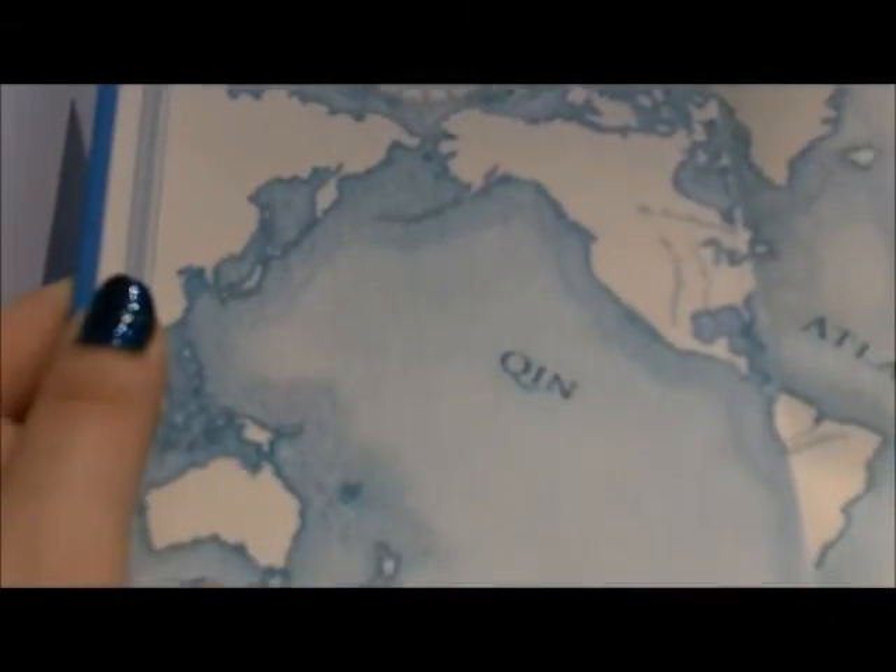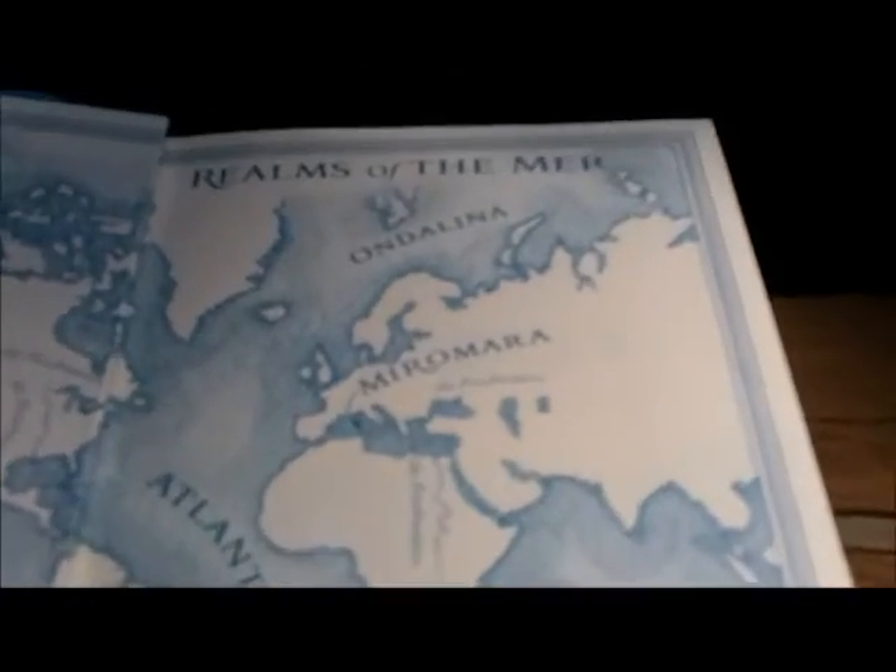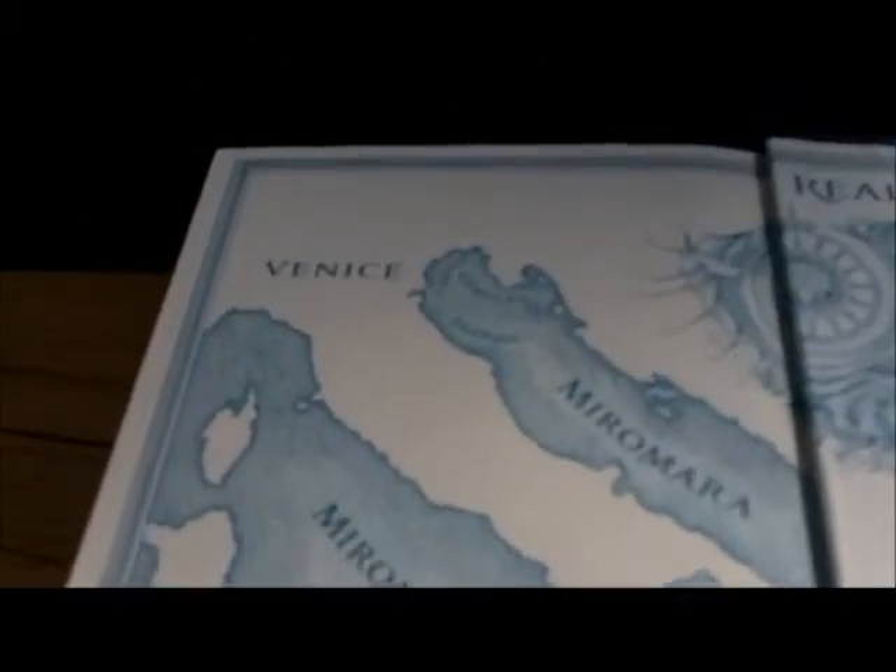When you open it up, you get this beautiful map right away. And the map continues on the back. So you get a lovely map for everyone who likes maps in their fantasy books — it's here, and you will not be disappointed.